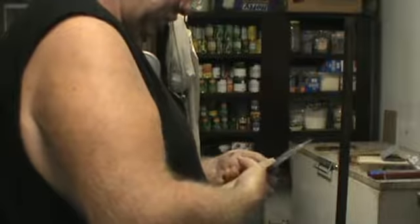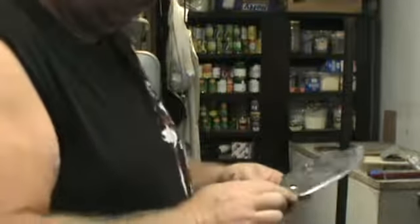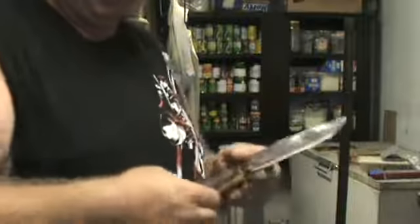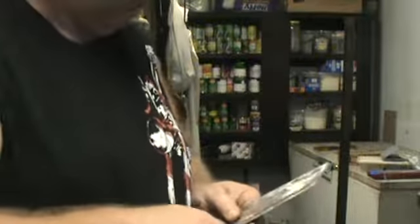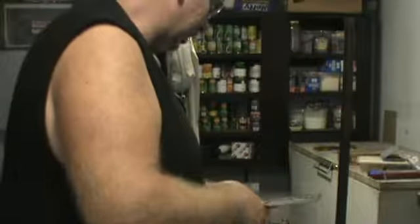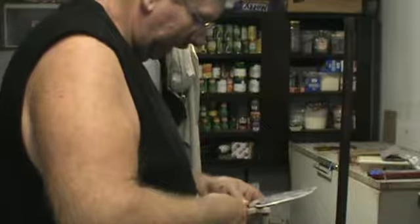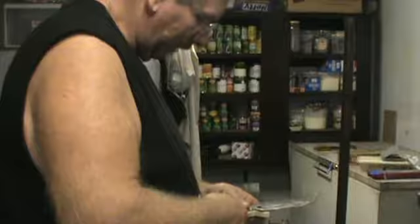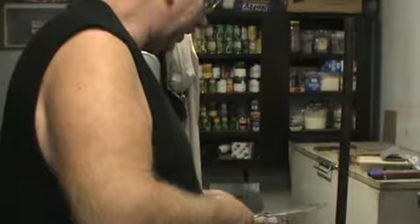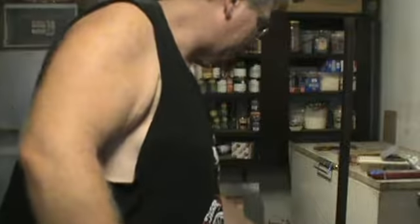I noticed yesterday I wasn't demonstrating real good. You all have been able to see that rope trick, so I redid that part of the video. I can't see out in the sun when I'm outside whether I'm recording good, so bear with me. I'm new at this. I'm not a very good photographer at all. I don't have any help. I work alone. I'm retired, disabled, got a whole lot of issues.